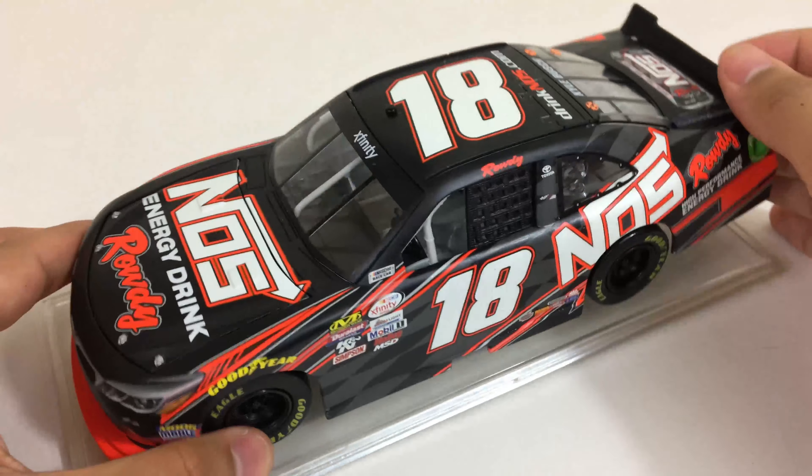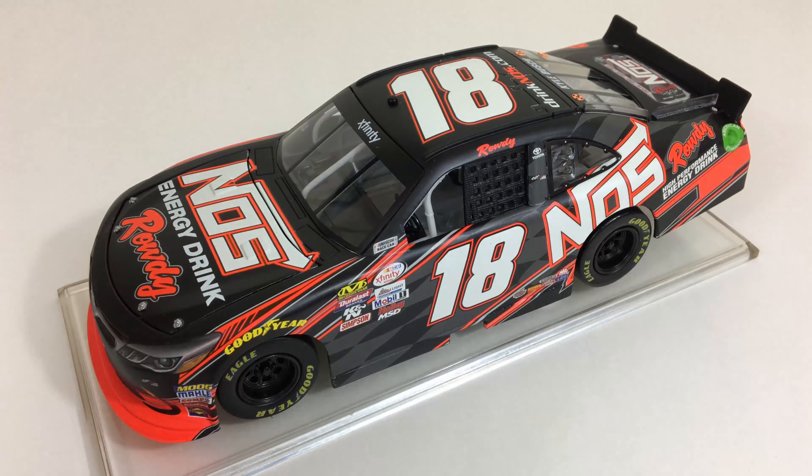Other than that, that's pretty much it for this diecast. If you want to get this, your best bet would be eBay, which is where I got this. I got it a couple months ago and I barely got around to reviewing it, but still a pretty good paint scheme. I've seen this go for over a hundred dollars but I got it under a hundred, so I got a really good deal. Your best bet would probably be eBay — maybe even check a Facebook group or something.